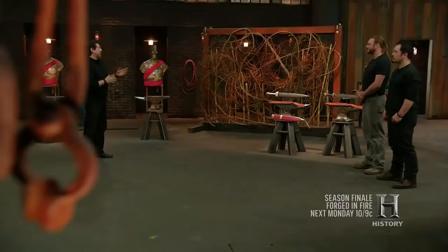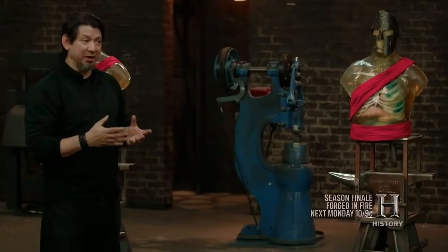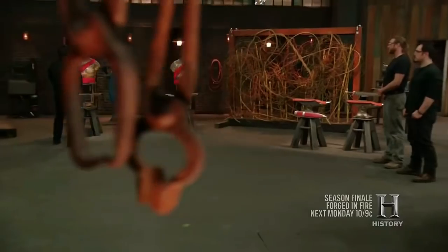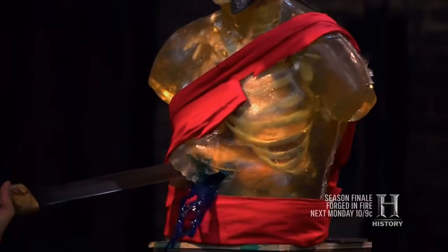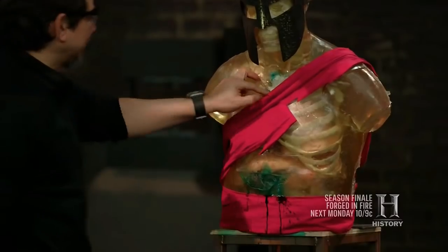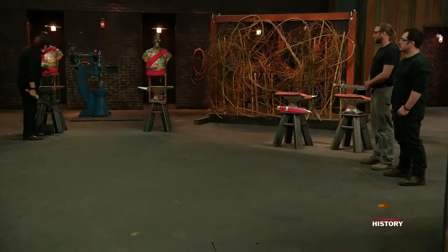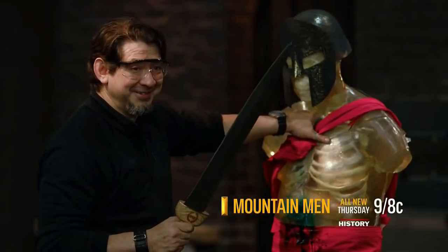Now it's time for the kill test. To test the lethality of your weapon, I will slash, cut, and stab this ballistics dummy that is dressed like a gladiator in the Roman era. Jamie, you're up. Are you ready? Absolutely. That lacerated all the way through to the bone, destroyed the clavicle completely. Disemboweled here. Frost went through. And that's definitely a kill shot all the way into the spine. This will kill. Good job. Thank you.